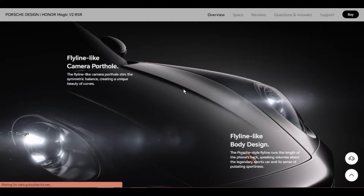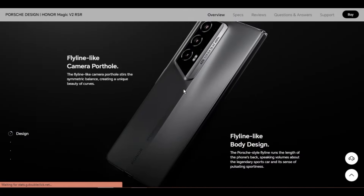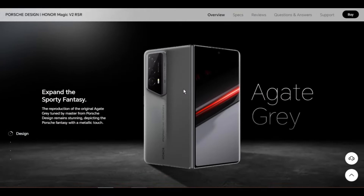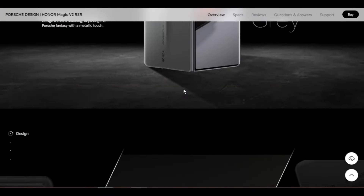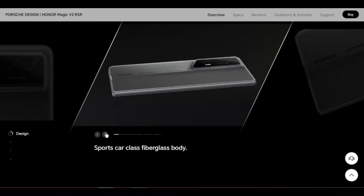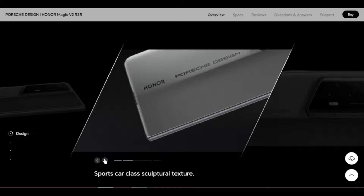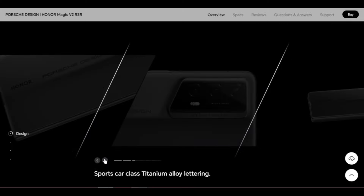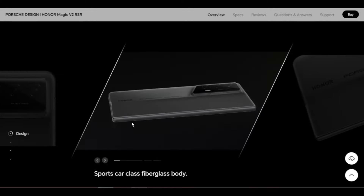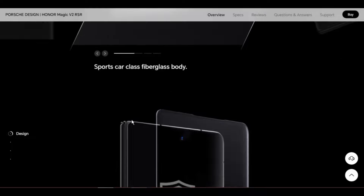Display size: inner screen 7.92 inches, external screen 6.43 inches with rounded corners. The diagonal length of the inner screen and external screen is 7.92 inches and 6.43 inches when measured according to the standard rectangle. The actual viewable area is slightly smaller. Aspect ratio: inner screen 9:7.8:9, external screen 20:9. Color: 1.07 billion colors.